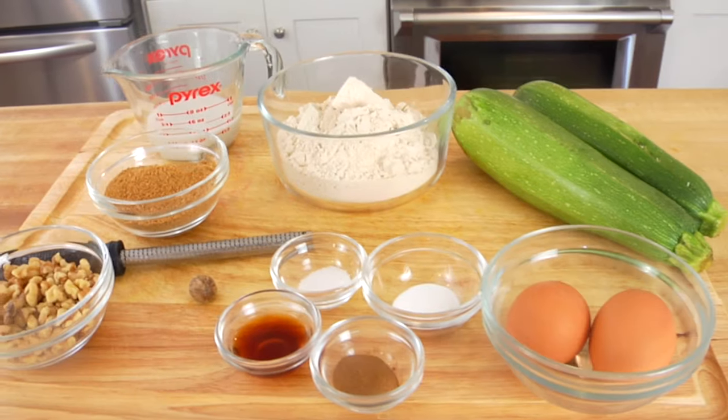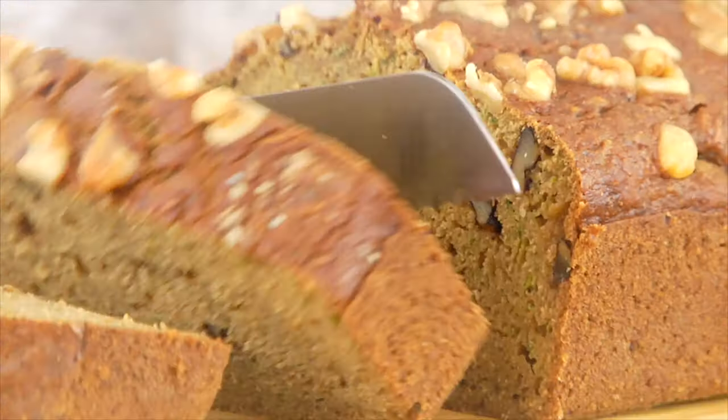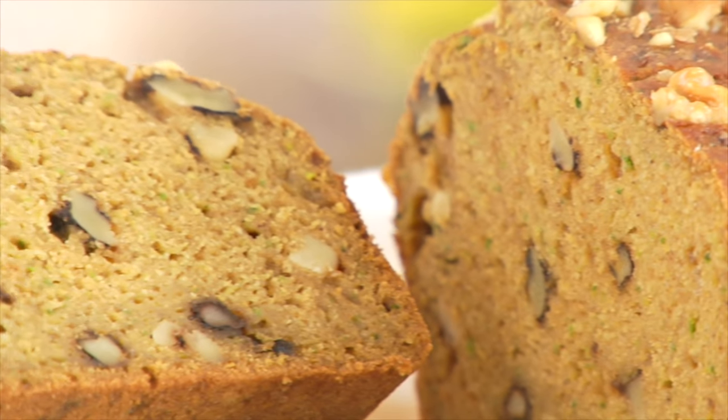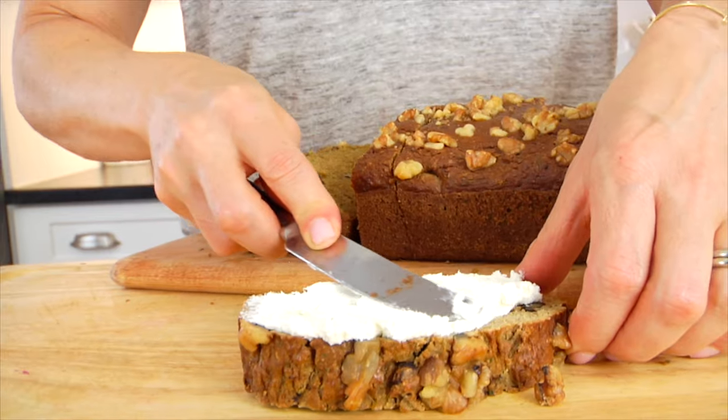Hello my friends, it's Dani and today I am sharing my recipe for a classic, clean, and delicious zucchini bread. This is a really easy way to work a seasonal ingredient into your diet because zucchini is abundant this time of year and it is absolutely delicious baked into bread.